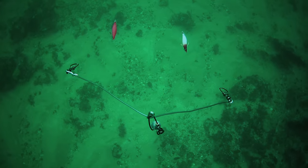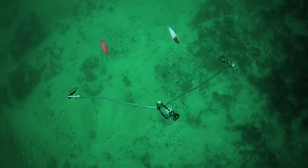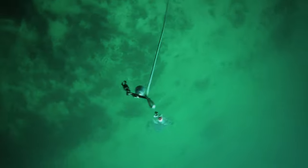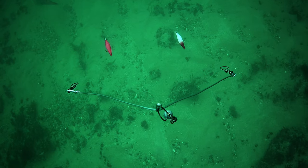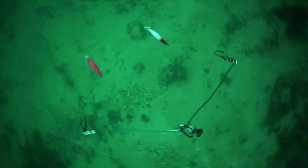In the first area we found ourselves over some broken bottom, patchy weed, a little bit of rubble — about six meters of water. It wasn't long until we found a squid. Now let's just analyze this for a second: there's a squid hanging behind the pink jig in the background.